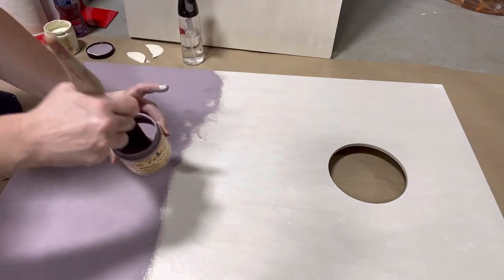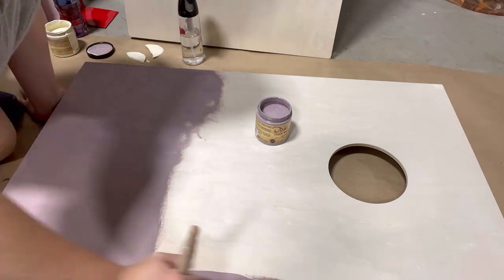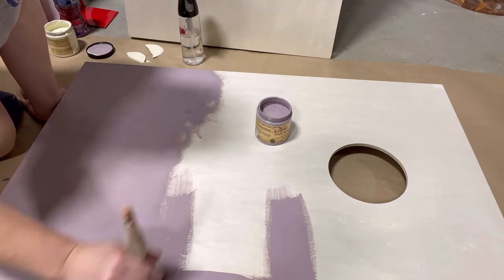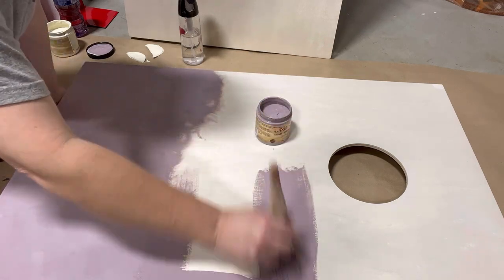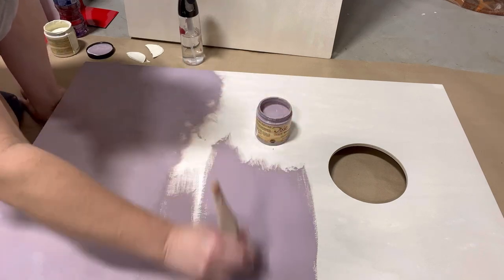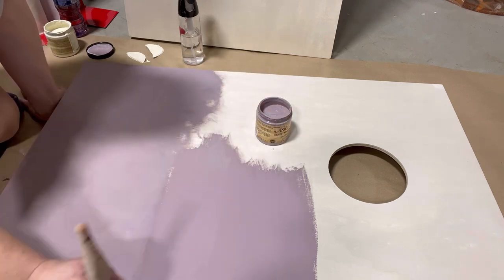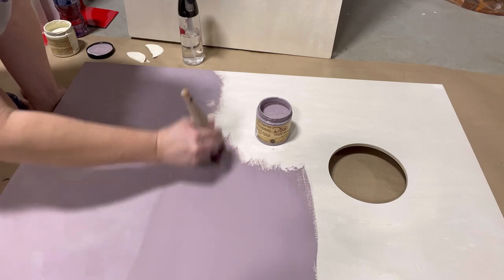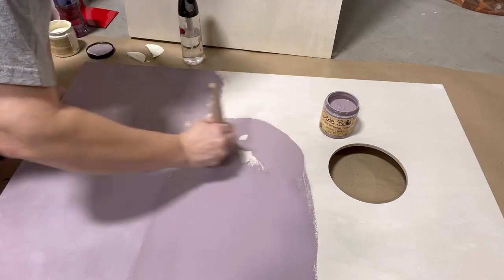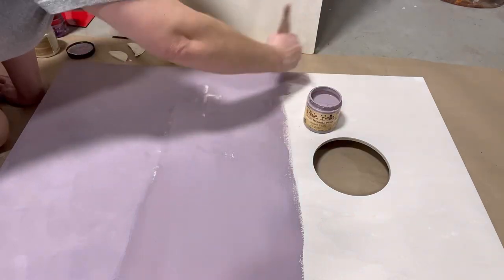I decided to paint them in some super cool colors that would stand out and make my boards look like nobody else's. I'm using the new chalk mineral paint in a color called Secret Path from the new Cottage Collection from Dixie Bell. I applied it using a flat medium brush all over the front of one of my cornhole boards. It doesn't really matter how you apply it — you can put it on in straight motions, you can swirl it, whatever you want.